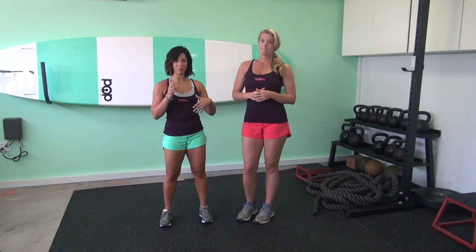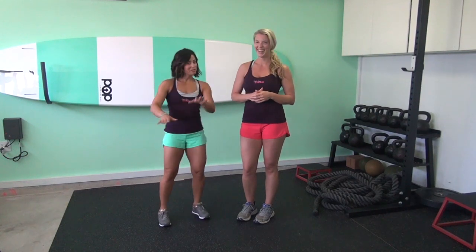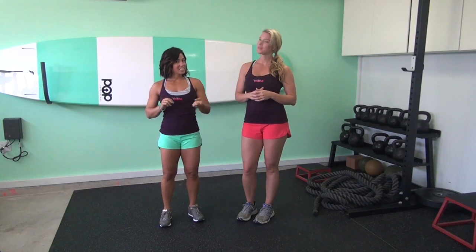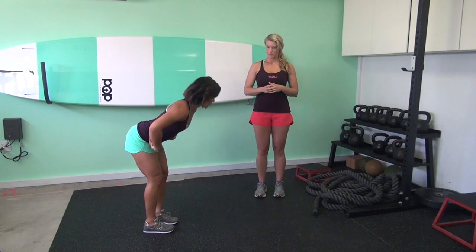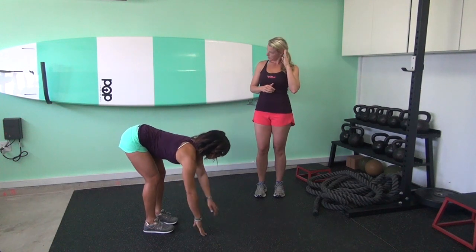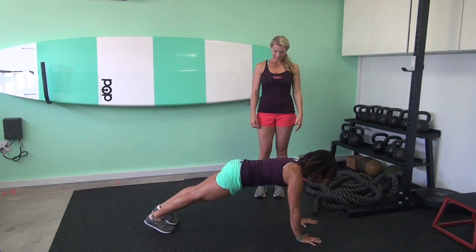We just want you to feel free to adapt either up or down. So you're going to set your timers for six intervals of 20 seconds, and we're going to start with something called a reptile walkout. You're going to stand up nice and tall, hinge forward from your hips, and walk out. Molly has some coaching cues — she's going to stay nice and neutral, not letting her hips sag.